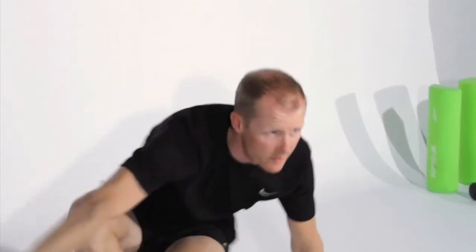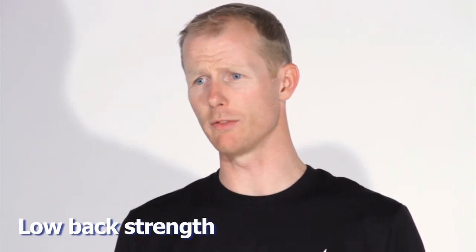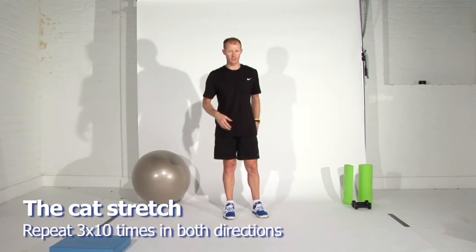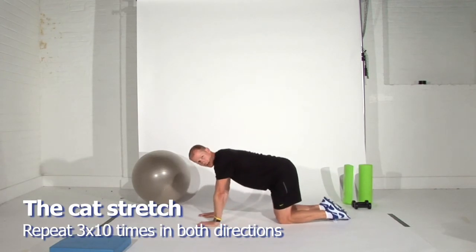That's a roundup of the really important things to do for lower back flexibility. Now let's move on to part two of the low back fitness regime — exercises based on improving the strength of your lower back and generally your core. The first exercise is a very simple one based on the cat stretch.